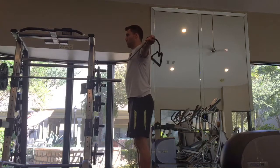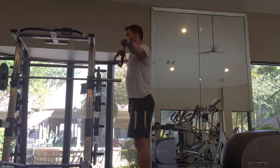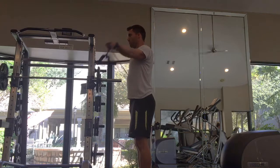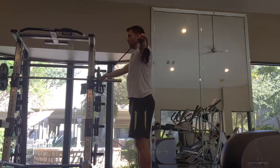For this exercise, start with the band nice and tense across the chest, and then keep one arm still as you gradually lower the other arm back to about the midline of the body. Pull that arm back out so that there's full tension on the band again, and repeat.